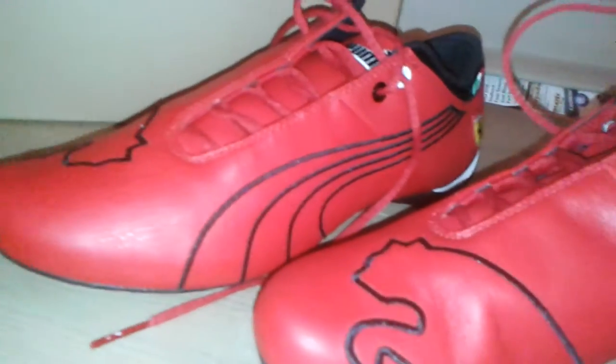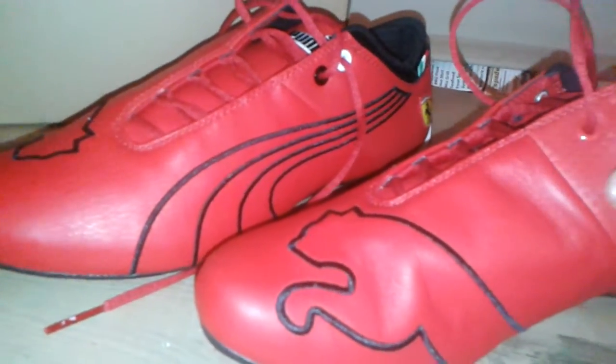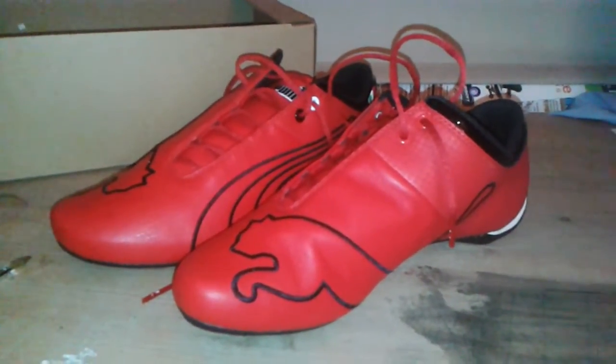That's about it really. Overall they're very nice — nice texture, good looking, cheap, and comfortable. And they're made by Puma in collaboration with Ferrari. Hope you enjoy buying your new shoes!